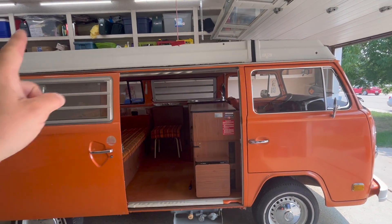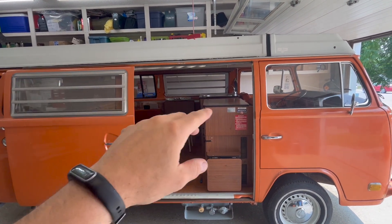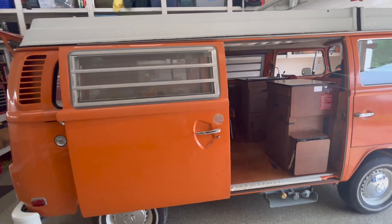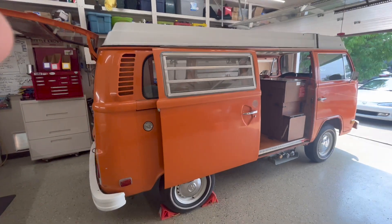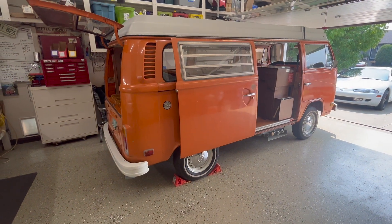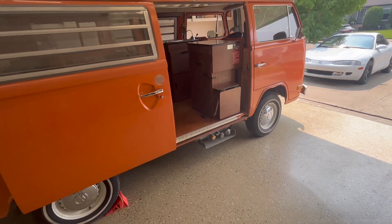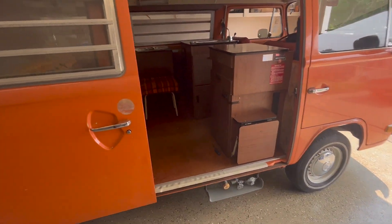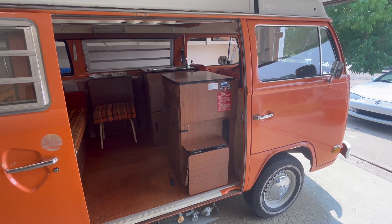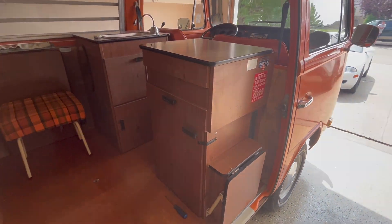I also popped the pop top and washed the canvas a bit to make sure it was a little cleaner up there. That gives you a sense of the things I've been tinkering with while waiting for parts to arrive. We're going to install a new brake booster and master cylinder — that should take care of the brake issue — along with a suspension arm, a steering damper, and a few other pieces. Thanks a lot for watching; be sure to subscribe and follow along for more updates.